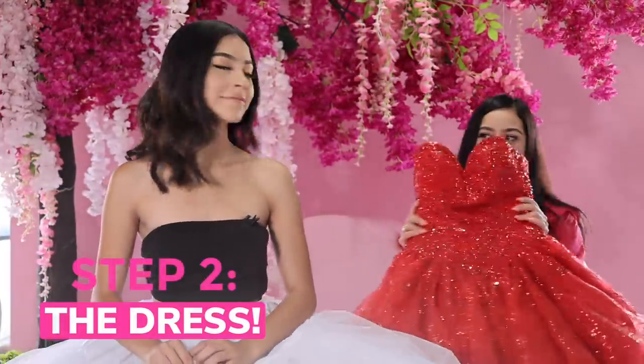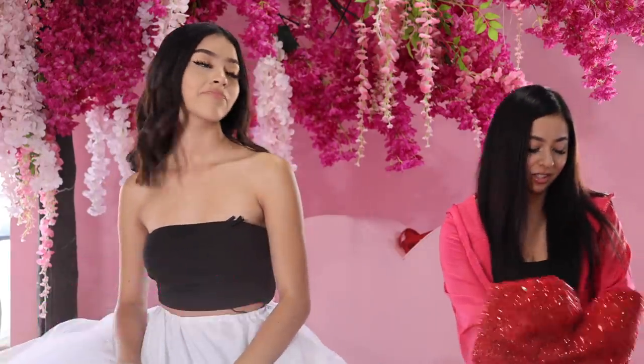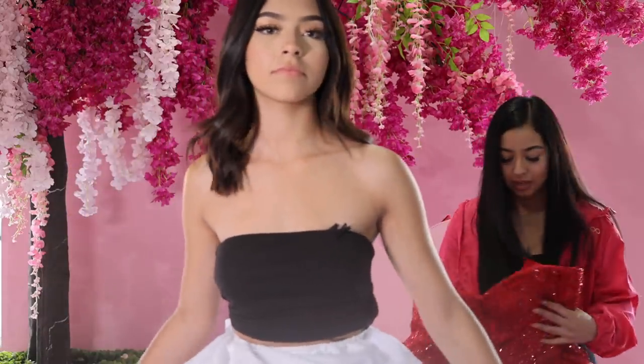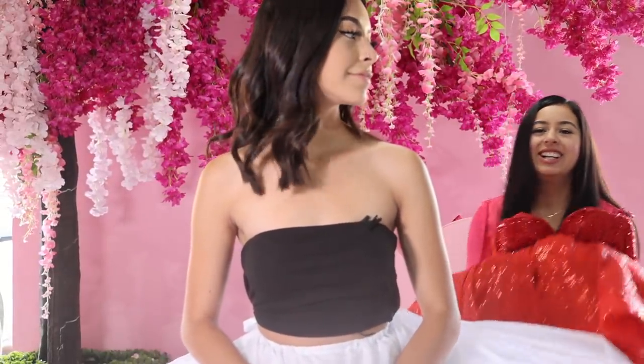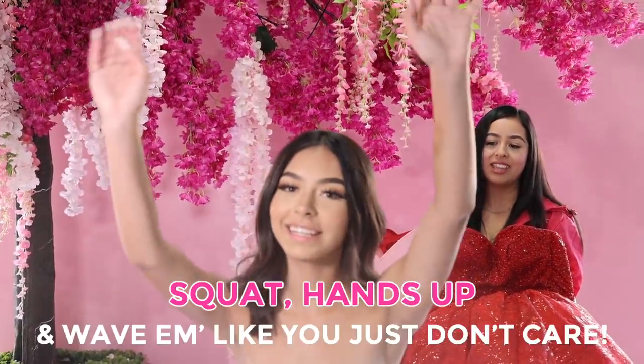And now it's time for the dress. Red is a bold color — red is the OG Modo 2000 color, for y'all that didn't know. So you're going to go ahead and stand in the front. For moms whose kids are too short or too tall, we're going to have her squat and then put your hands up and wave them.